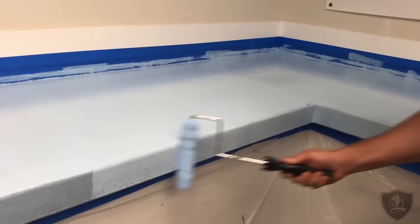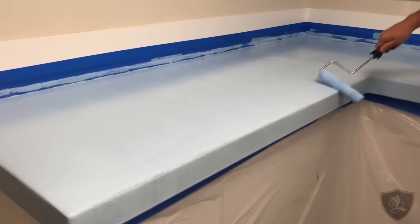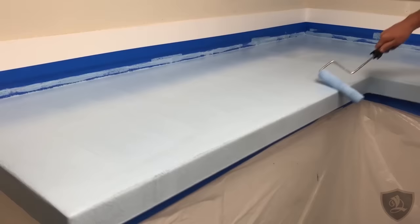We only waited about 20 minutes and we're already priming over it again. The primer dries really, really fast — we designed the product to do that. That way there's not a lot of wait time.